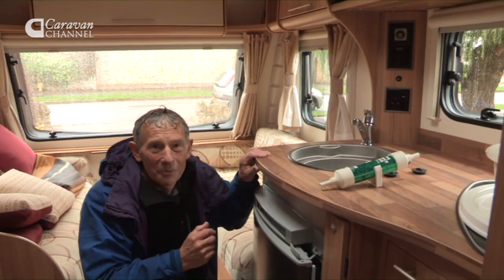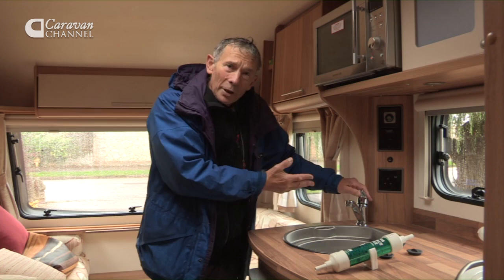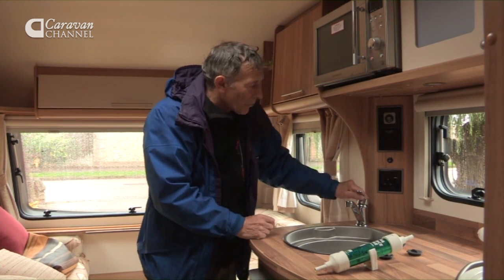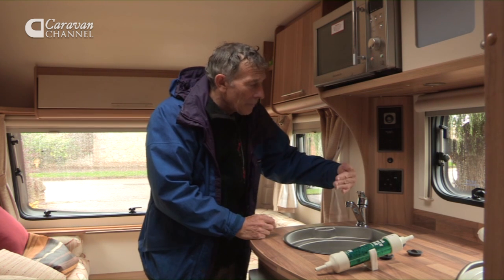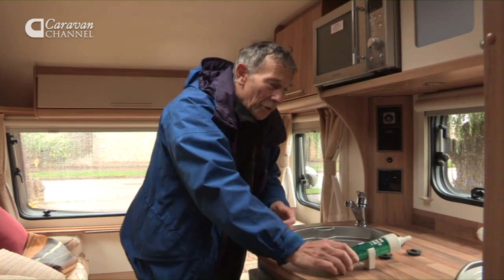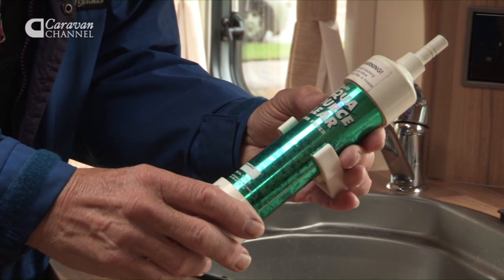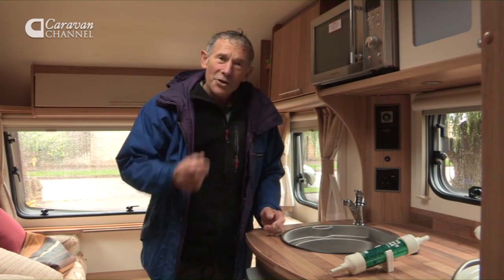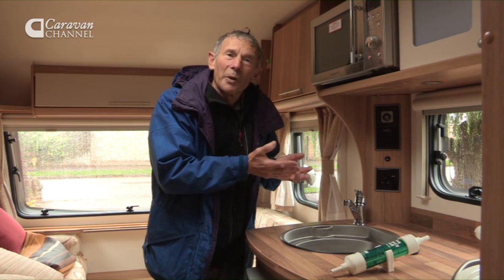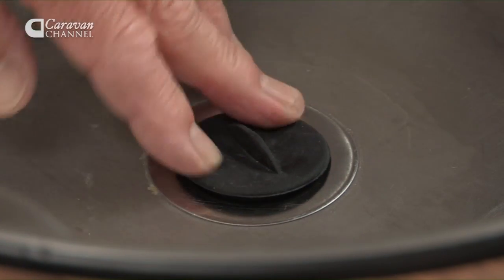Now we'll have a look at the water system because frozen pipes are a worry. Tap first of all — make sure it is open. Always open taps, whatever the type. This lever type should be lifted and kept right in the centre, midway between hot and cold. If you've got one of these taste cartridge filters, remove it — there's water still left in there and that'll freeze too. Finally, to prevent smells coming up through the waste pipes over winter, make sure you've got plugs in — this one here goes into the sink.